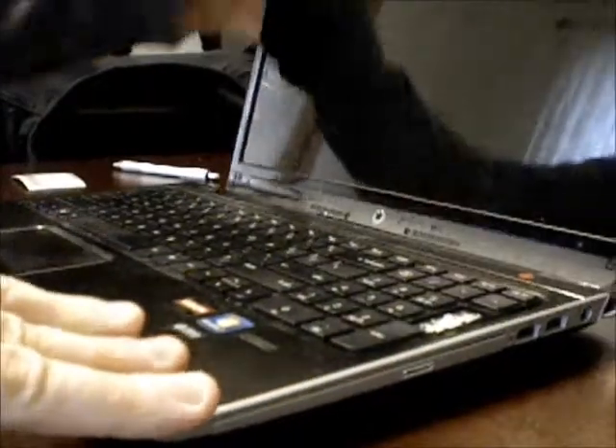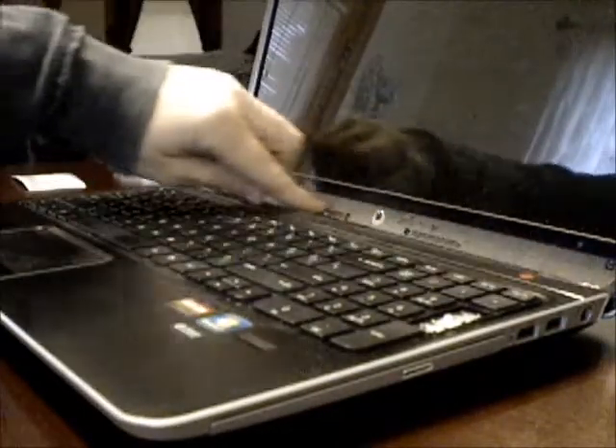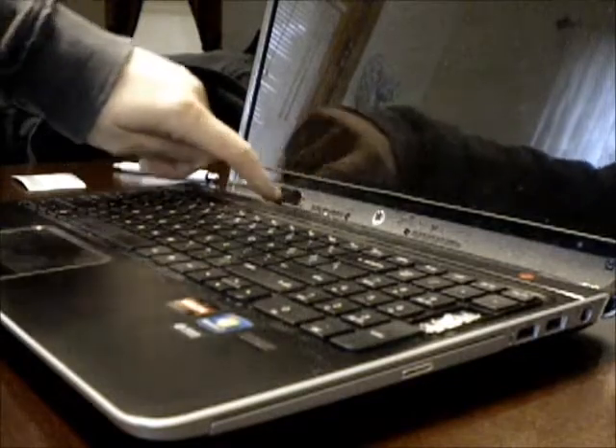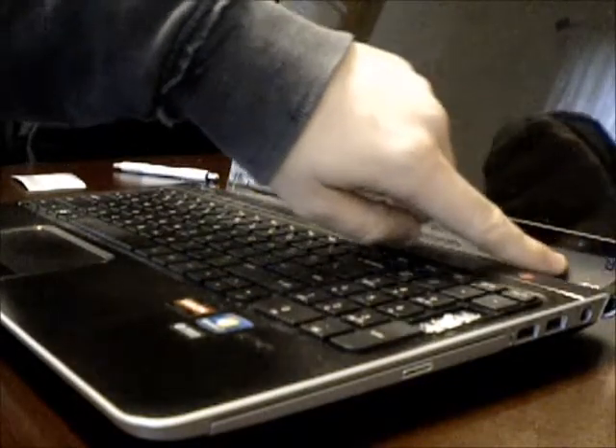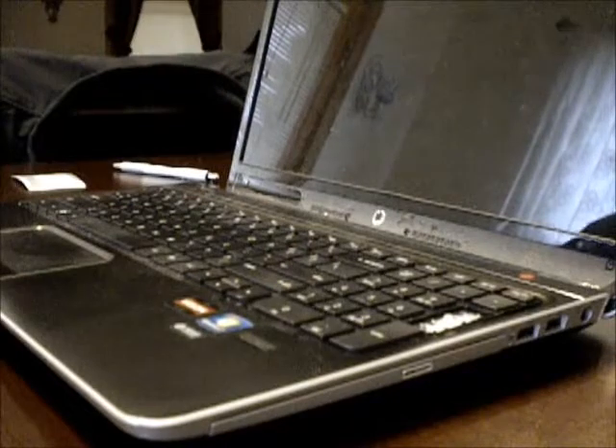I'm going to open it up. Now what I've done already is remove the sticker that's across here — keep in mind HP does put a sticker, it's kind of a way to protect their warranty, and it does make it look very ugly after it's off. There are screws throughout, four screws in there holding it together.